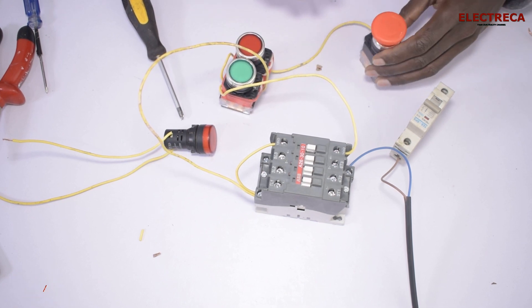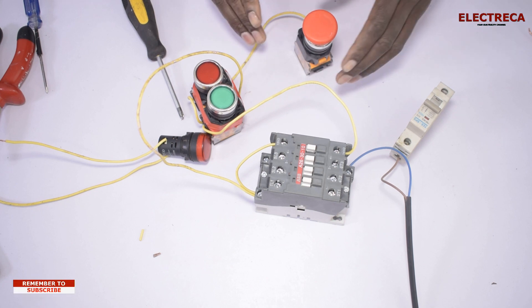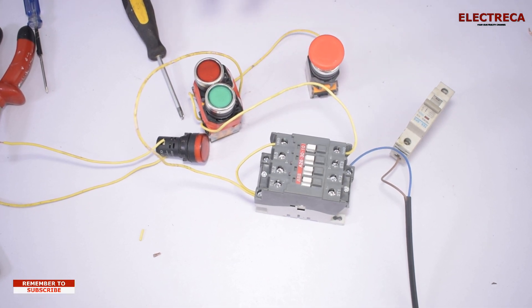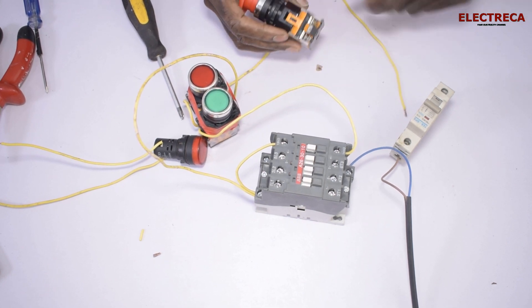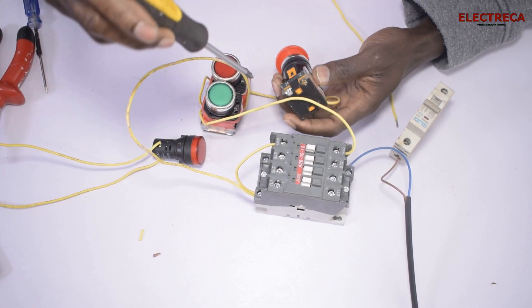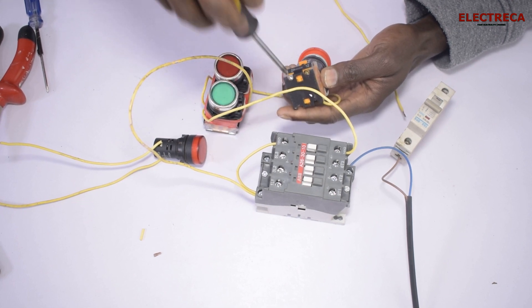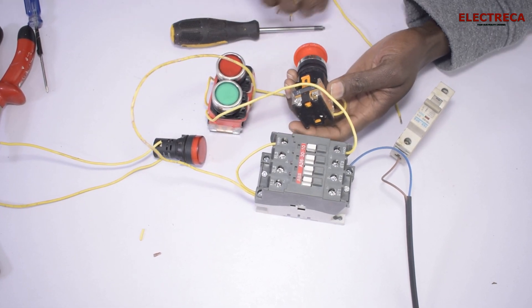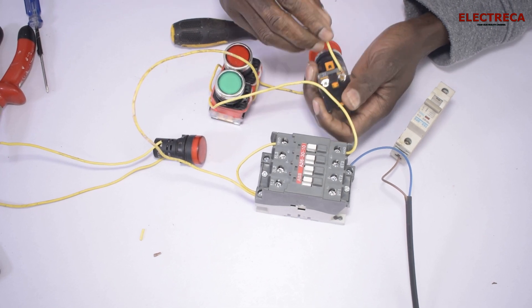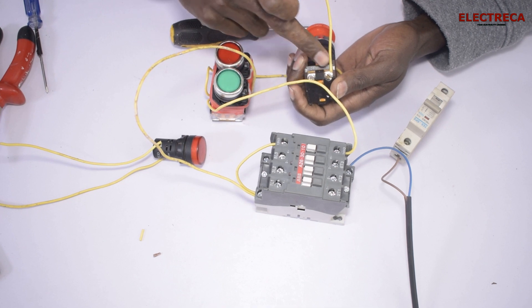Now we have connected the emergency switch between the control breaker and the control circuit. We are going to connect the same on this side, and we have to loop a wire here.